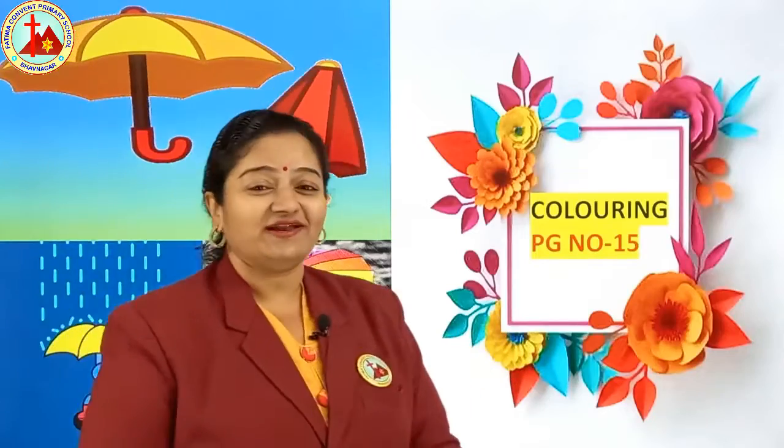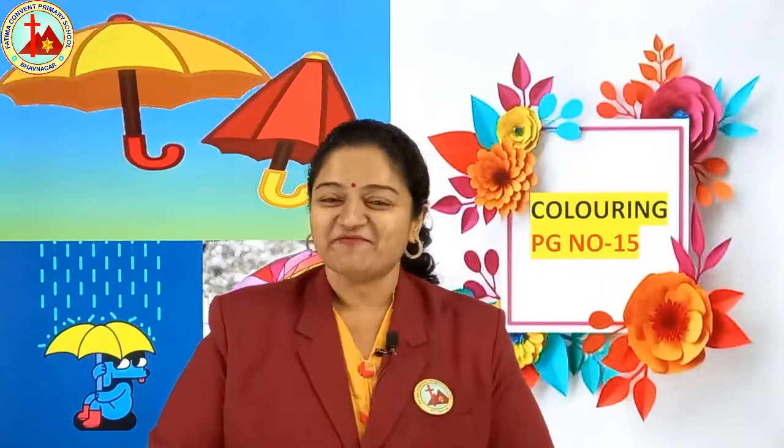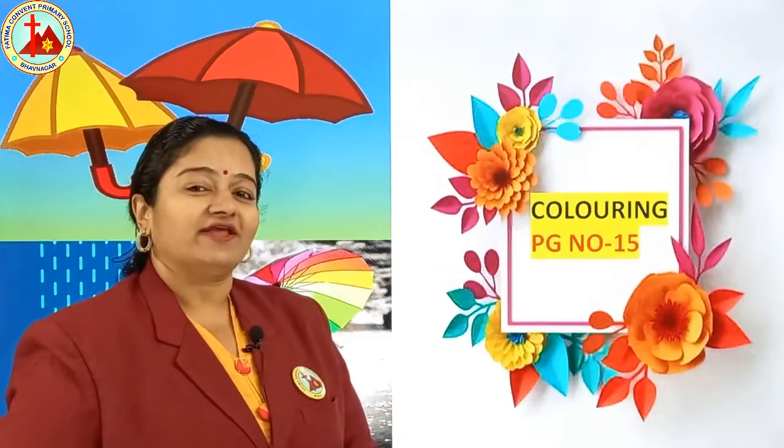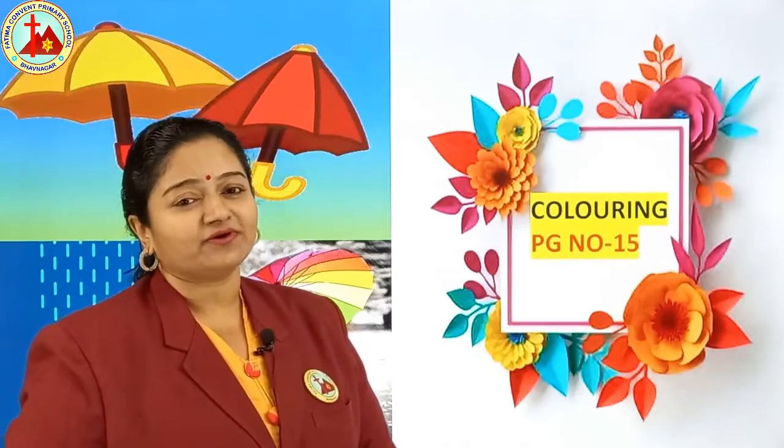Today we are going to color page number 15. You already have an idea of what is on page number 15 — yes, an umbrella! We are going to color an umbrella. So get your crayons out and open page number 15 in your book.